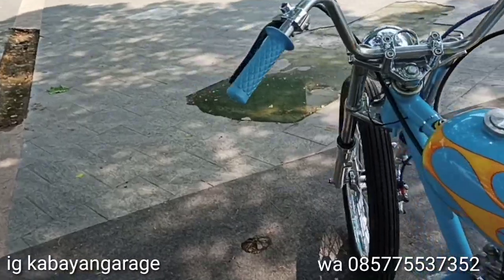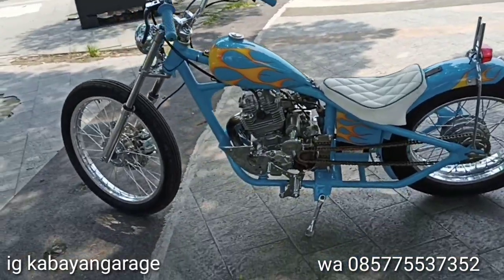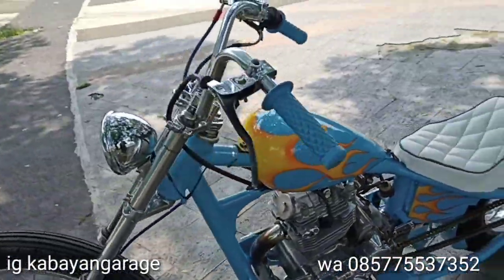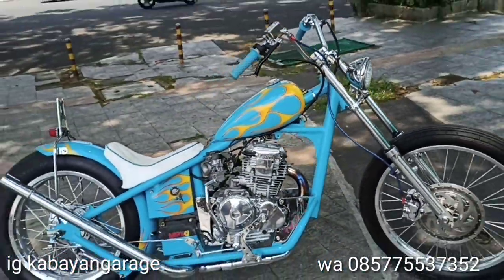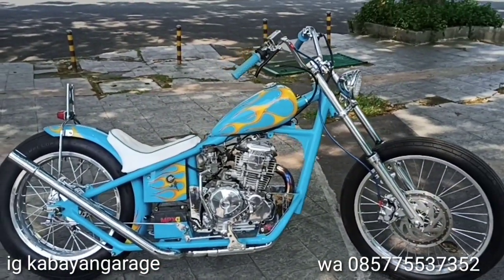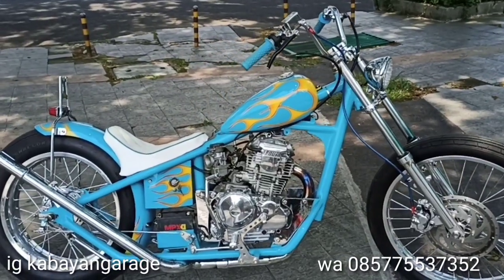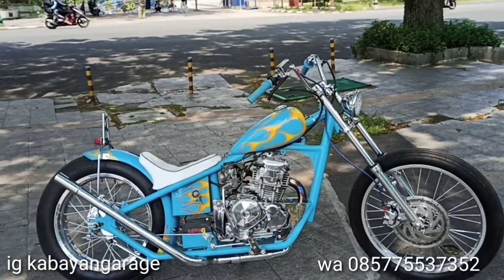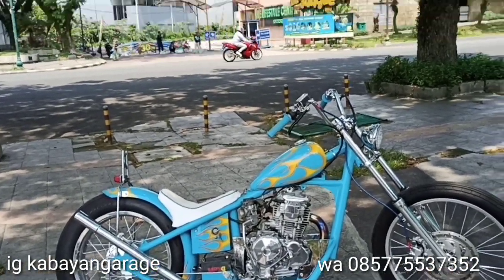Handgrip pake yang biru, cuman agak sedikit kusam. Standar di-chrome. Nah mungkin sekian dulu dari video yang gue kasih buat teman-teman. Mohon maaf videonya kurang baik soalnya kameramennya sudah kerja sekarang, jadi gue ngedit video dan ngambil video sendiri. Untuk ada yang kutanya silahkan comment di bawah, kalau engga WhatsApp, kalau engga di IG juga bisa. Dari gue Dedan Ramdana, Kabayan Kirij. Assalamualaikum Wr. Wb. Bye bye.